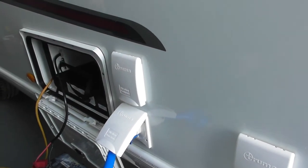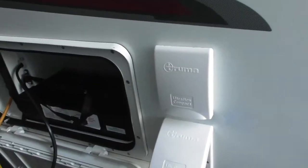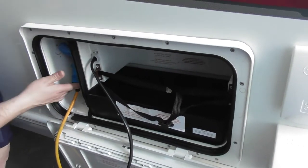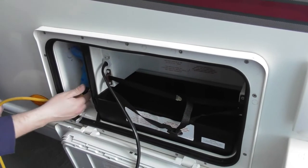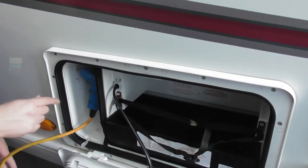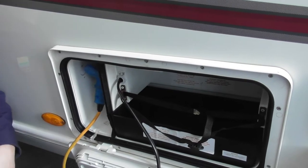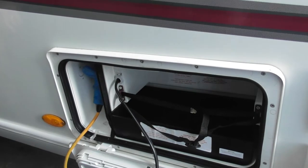Moving on down, we've got the leisure battery — I'll fit your battery for you afterwards. Next door we've got your external 240V socket. Just below it is your external aerial or satellite feed. If you want to run a TV aerial from it, you just need to buy the little screw-in attachment. Or if you've got a satellite feed, you can run that through it as well.